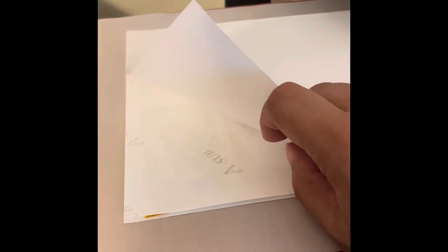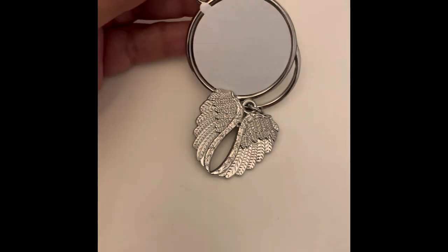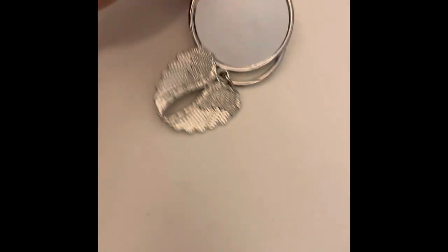I now have all of the discs taped down, and all that's left is to sublimate them once the heat press is warm. The image is on the top and the aluminum disc is on the bottom. If you've run out of butcher paper like I did, you can use a regular piece of printer paper — it depends on what you're making. For aluminum, I don't mind using regular printer paper. I'm going to sublimate at 400 degrees for 50 seconds.